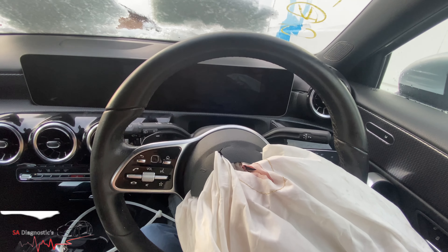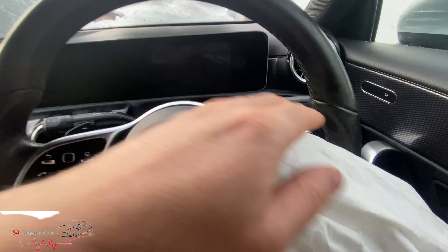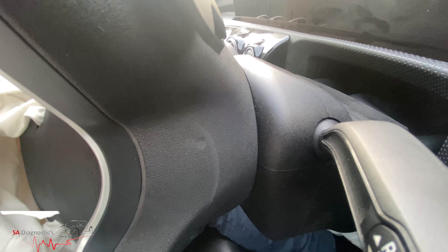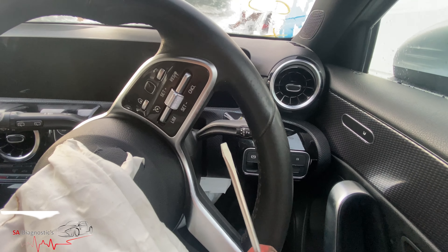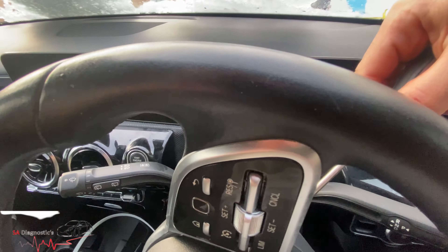Hello guys, welcome back to another video. We're in a Mercedes W177, it's an A-Class. The CLA and some of the others have the same steering airbag. To remove this, on the side there's a circular hole — you have to put a flathead through that and go in at an angle. If I can just turn the steering wheel a bit more...